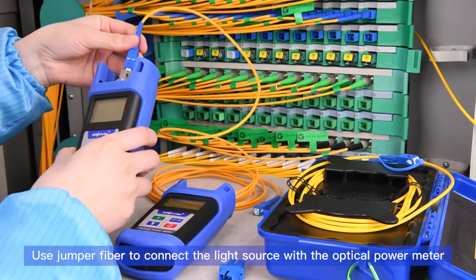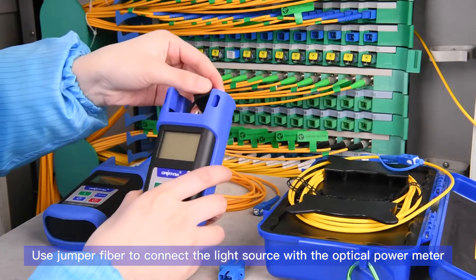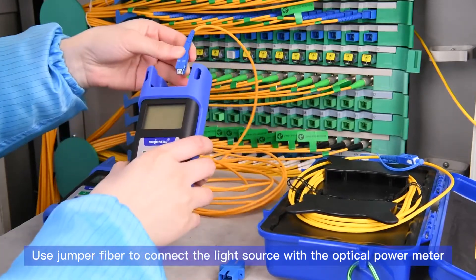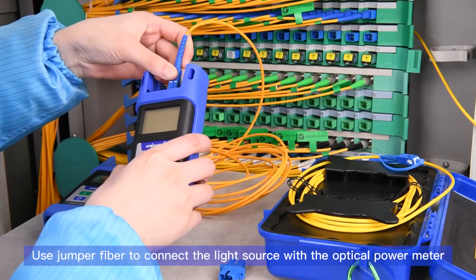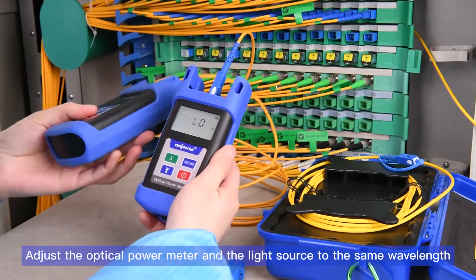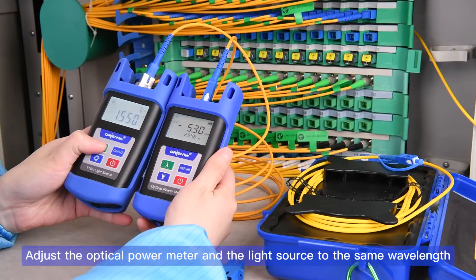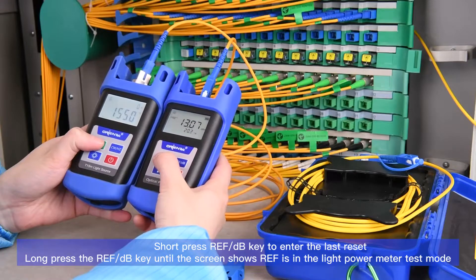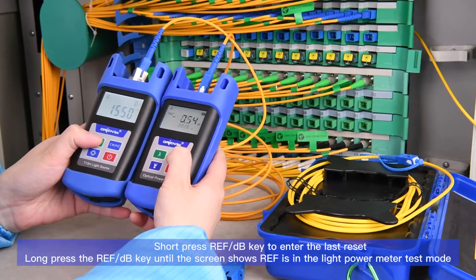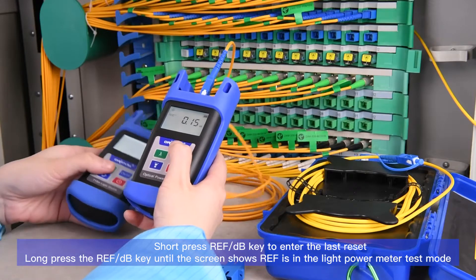Adjust the optical power meter and the light source to the same wavelength. Short press the REF/dB key to enter the last reset value. Long press the REF/dB key until the screen shows REF, entering the light power meter's reference mode.